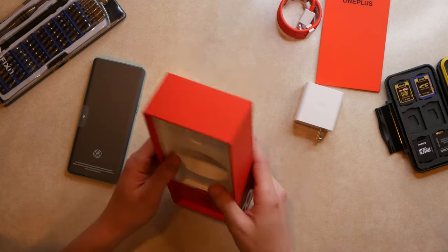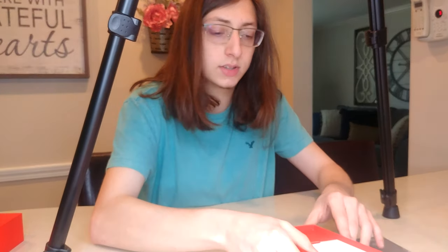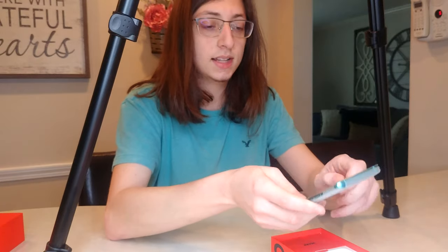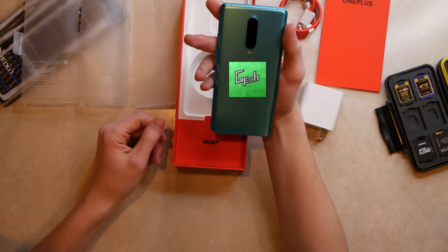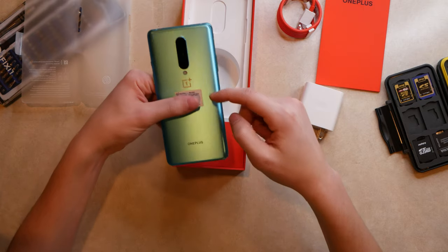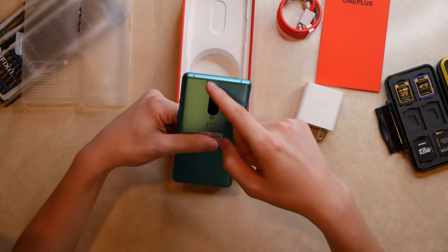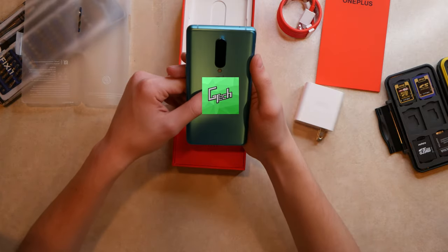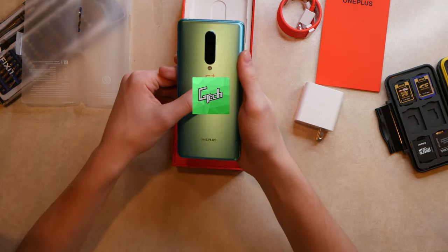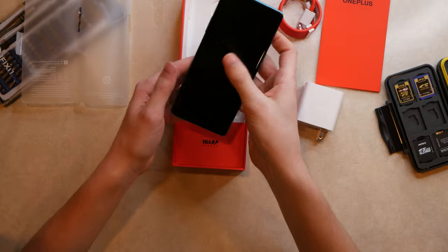Unfortunately, no case is included. I'll have to get a clear case for it, because this color is beautiful. It's so smooth to the touch — it's like a green at certain angles and then like a teal, and it changes color depending on which way you look at it.